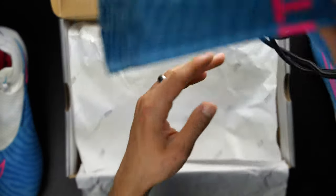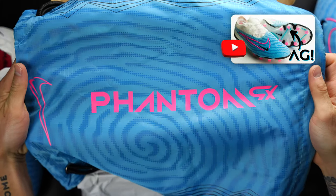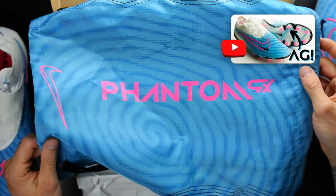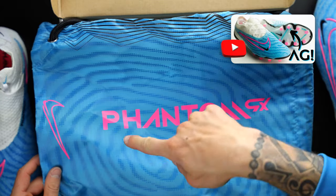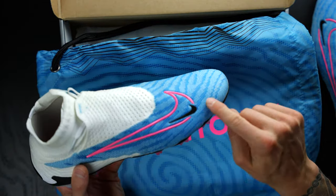This is the same string bag that you get in the AG model as well, saying Phantom GX in that pink blast colorway. Then you've got that thumbprint pattern in blue, which basically represents the high tenacity yarns in the grip knit grid. I really like the string bag. This blue color is so similar to my brand blue — it's almost the exact same, which is part of why I love this color so much.